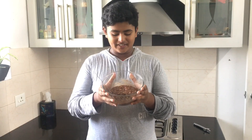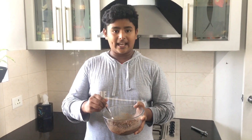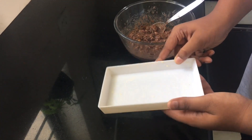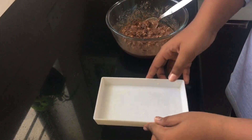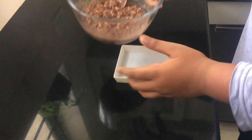Now our mixture is ready. As you can see, it holds together and it's the way it should be. I've taken a flat container and greased it with butter, so the next step is to transfer the contents into this container.